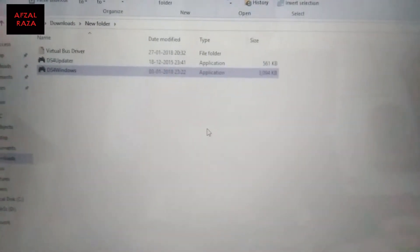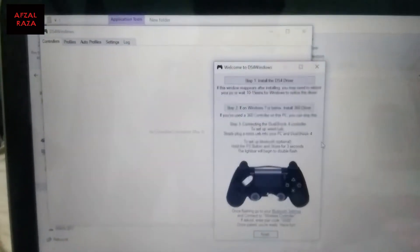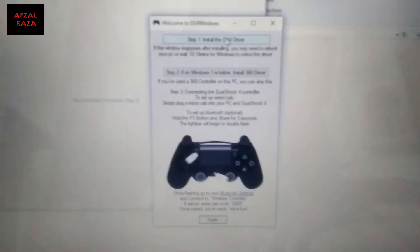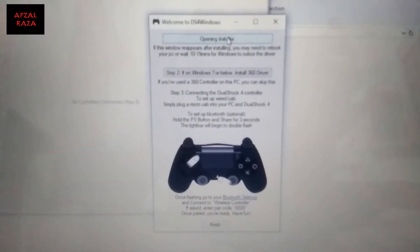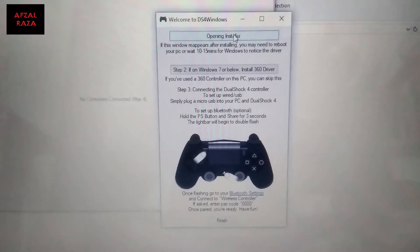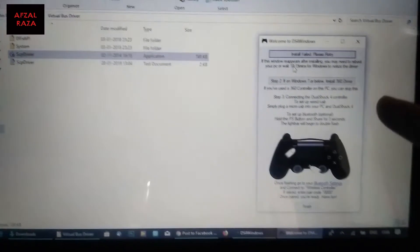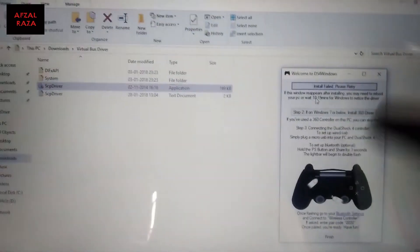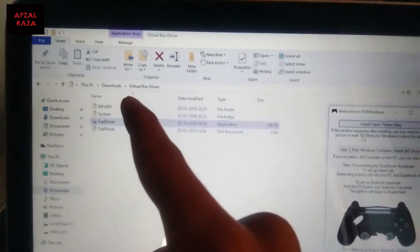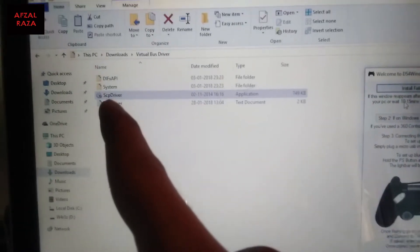Click on 'Program Folder' and hit Yes. After that, the installer will open — go to the first step and click 'Install the DS4 Driver'. After it runs, a folder called 'Virtual Bus Driver' will be created, and inside that you need to install the SCP driver.